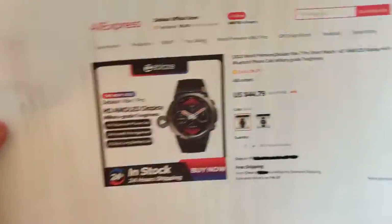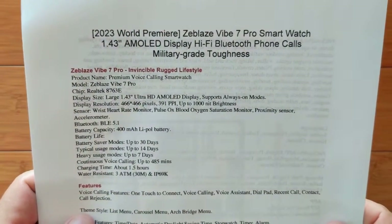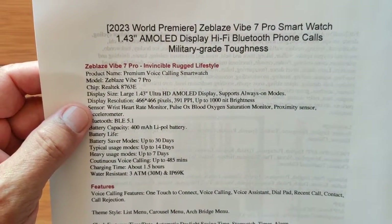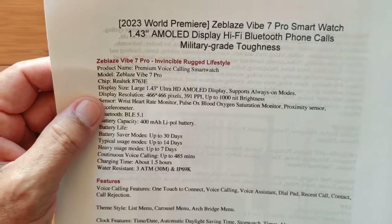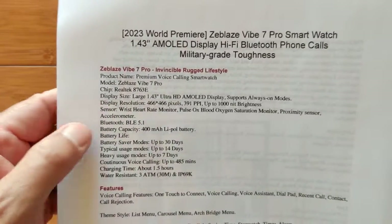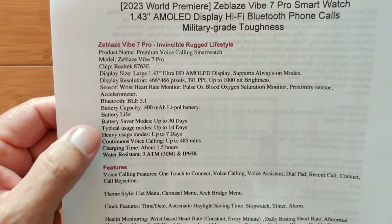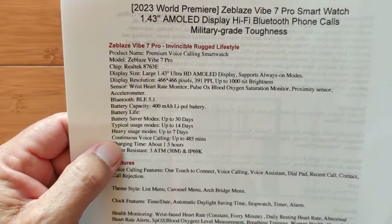All in all, it's a very nice watch, but the app. It's a 1.43-inch AMOLED display. Hi-Fi Bluetooth phone calls, and it is a crisp, clear, nice speaker and military-grade toughness. AMOLED always-on-screen modes at 466 by 466 pixels with 391 ppi. You've got a wrist sensor, heart rate monitor, pulse oximeter — all these things are on there. Accelerometers, a 400 mAh battery, looking at up to 30 days in battery saver mode, 14 days regular usage, and 7 days heavy usage.